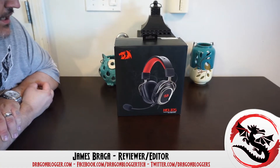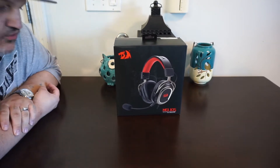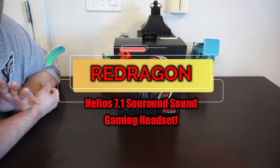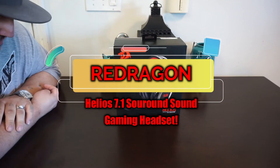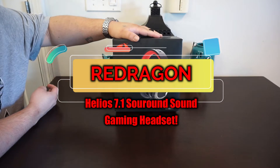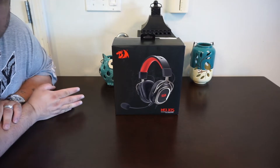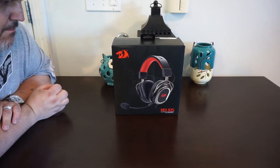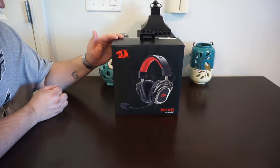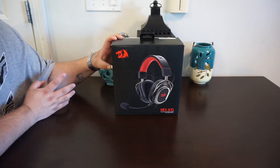James here from dragonblogger.com today with a little unboxing of a new headset from Red Dragon. If you guys know, I use Red Dragon a lot — we have tested a good amount of their products in the past. Today is their 7.1 surround sound headset, the Helios. This is their new headset and I believe it's about under 60 bucks on Amazon right now, which is not bad.